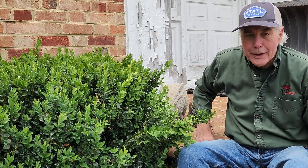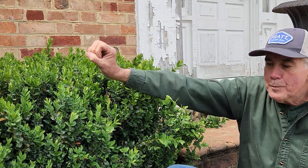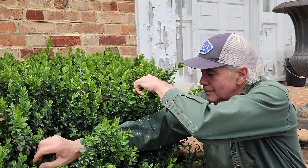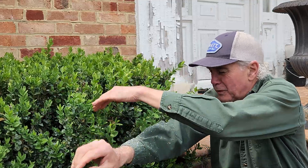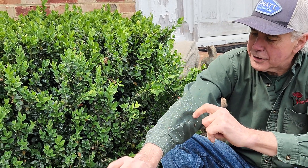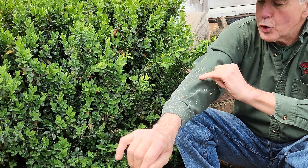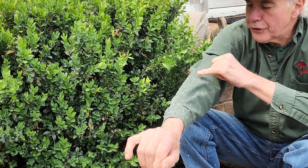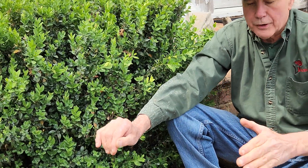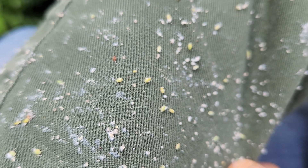But let me show you what's going to happen. I'm going to go ahead and take my arm and try to get some boxwood psyllids themselves. You can see all the tufts from the boxwood psyllid. Right there at the edge of my fingernail, you can see a boxwood psyllid crawling — and another one crawling. This plant is loaded with boxwood psyllids.